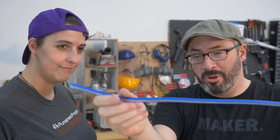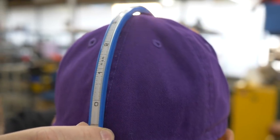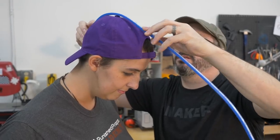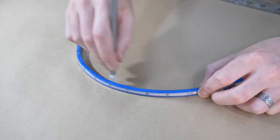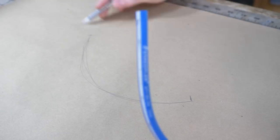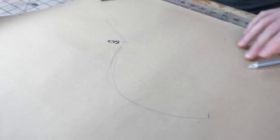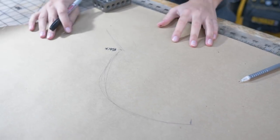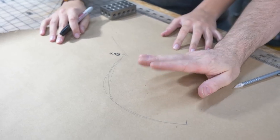We want to make sure the mohawk matches Paige's head contour correctly, so I've got this bendy ruler to get us close. We start at the back of the head right where it meets the visor, and it ends at about ten and a half inches. Tracing this shape gives a good starting point to design the mohawk, which will of course be made out of foam. Then I'll get to work on the horns.